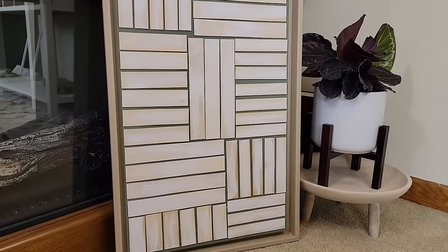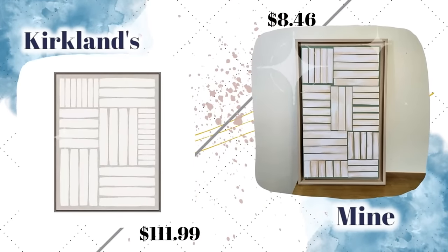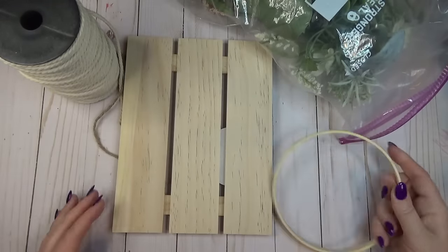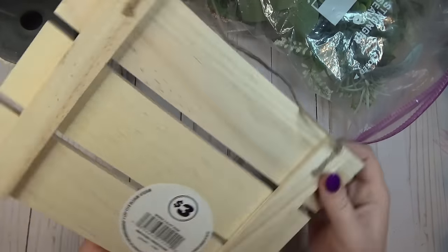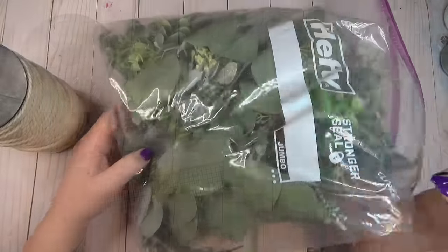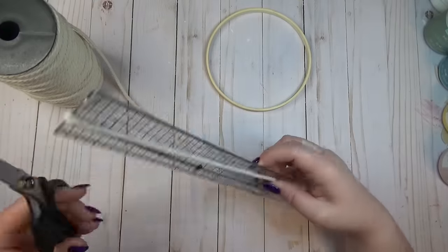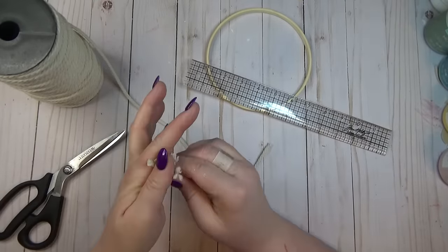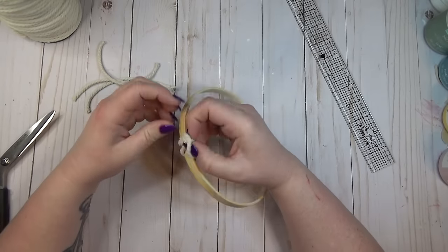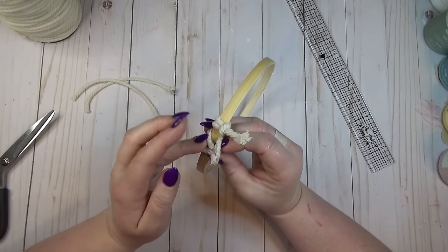I had several packs of bamboo rings in my stash and still had a small one to use up, so I grabbed one of the larger pallets from the Dollar Tree Plus section along with some macrame cord and florals. I started by cutting six-inch pieces of macrame cord — I'd cut about a dozen at a time. I folded one piece in half, fed the loop end through the ring, pulled the two ends through that loop, and pulled it tight to form a slip knot around the bamboo ring.